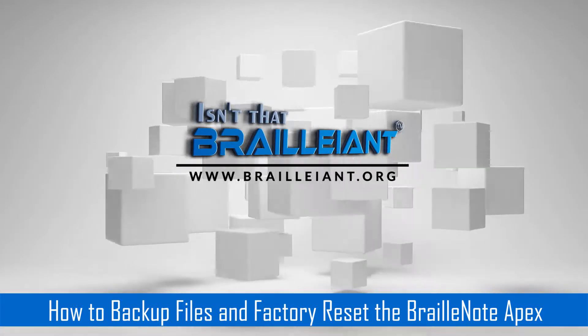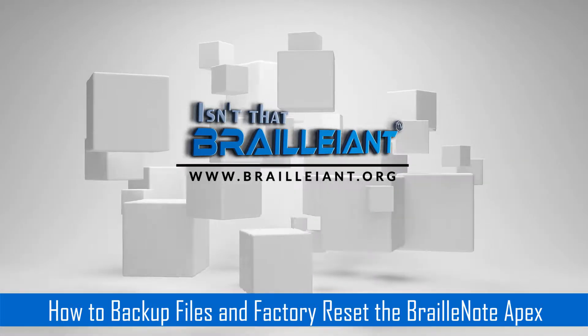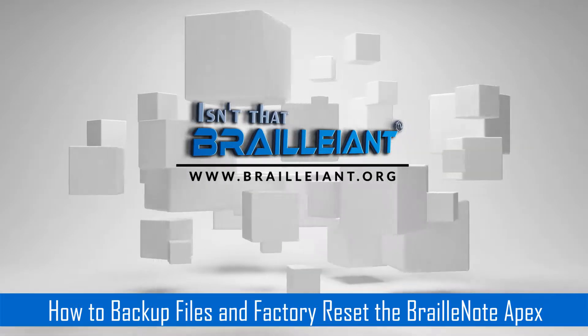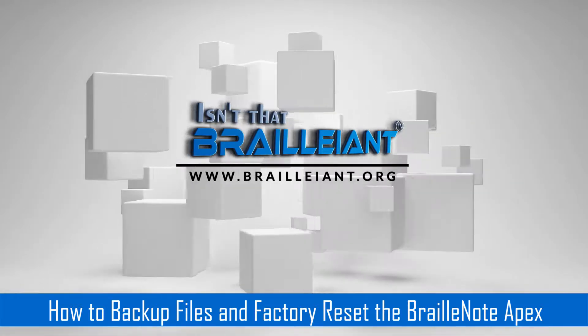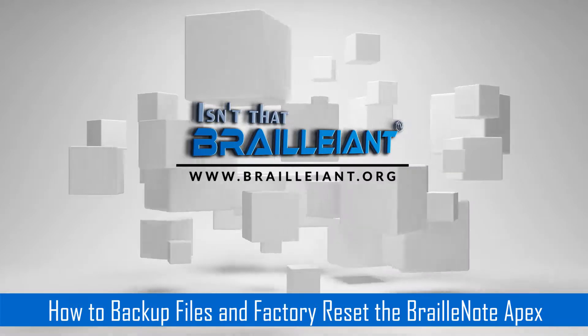Now I'm going to press U — Utilities menu — and B. 'Do you wish to backup or restore files?' B for Backup with drive. 'Presenter for Flash Disk.' We want to backup the Flash Disk. The Flash Disk is your internal hard drive. The Hard Disk is your flash drive.